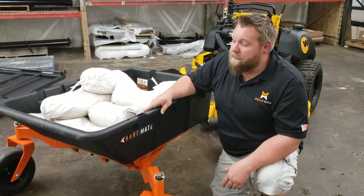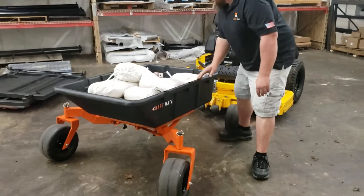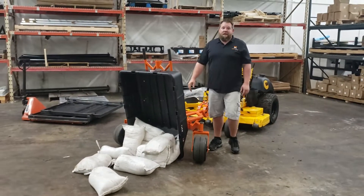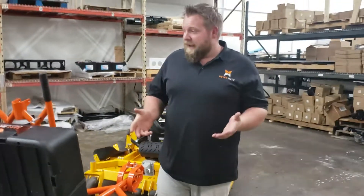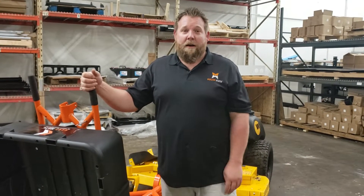So right now we've got 550 pounds in this bad boy right now. I'm going to grab this thing one-handed and let's see what happens. That was too easy — pretty easy. I know I'm bigger and stronger, but still, that was pretty simple. One-handed, nice cushion grip, dump this bad boy out, and go. I hope that helps you all out.